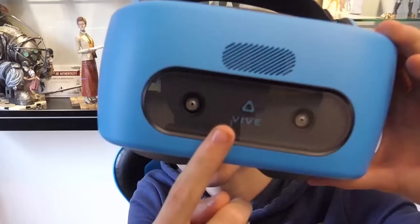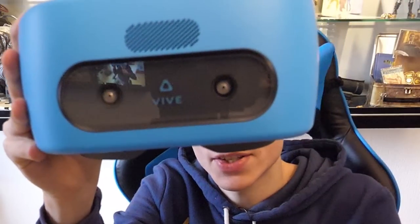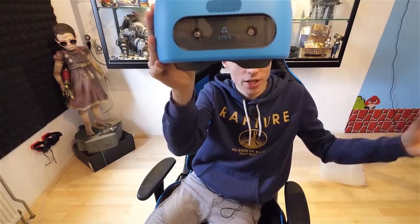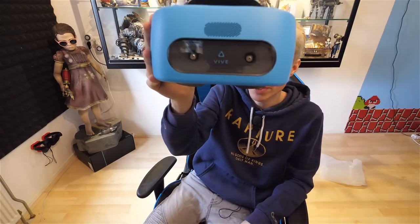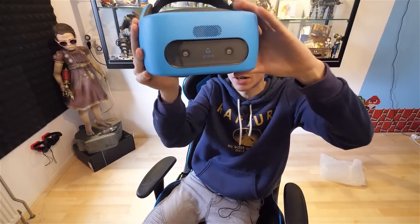As you can see, we have two cameras in front, and these cameras will make sure you get inside-out tracking. They replace a lighthouse setup. They replace a computer too, because everything happens inside and outside of this HMD. It's wireless, it's standalone. So that means you can sit in a plane, you can sit in a car, you can sit in a bus, you can walk around, you can ride a bicycle and experience VR wherever you want.